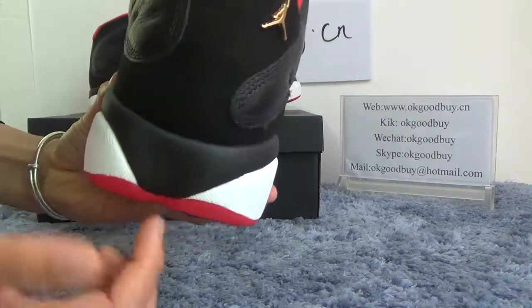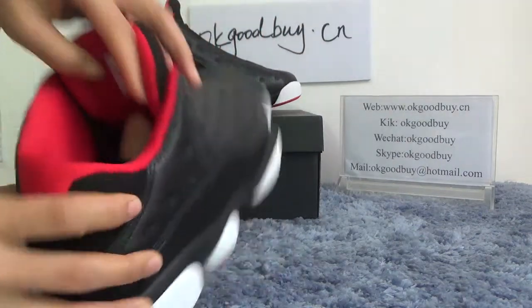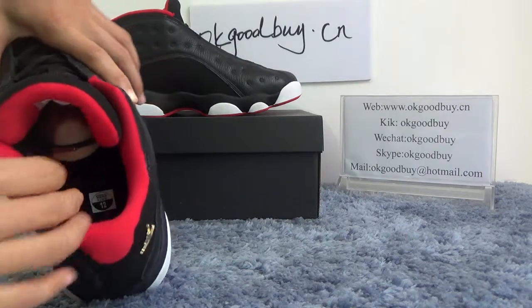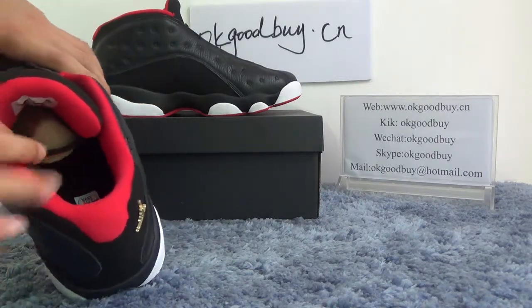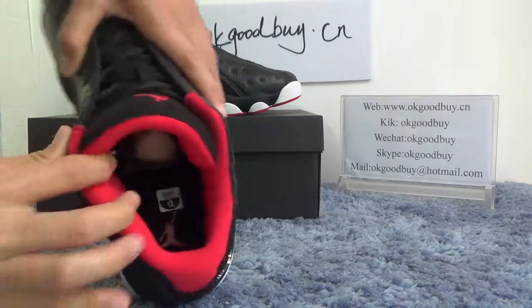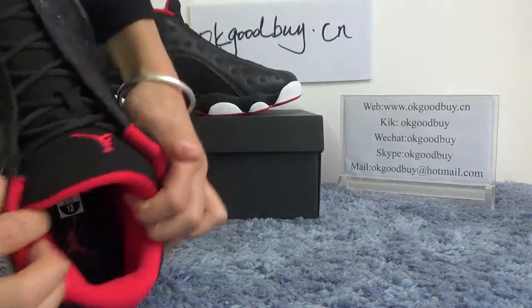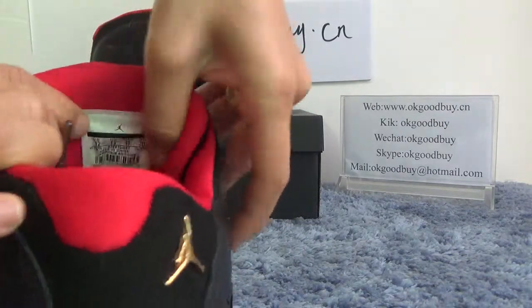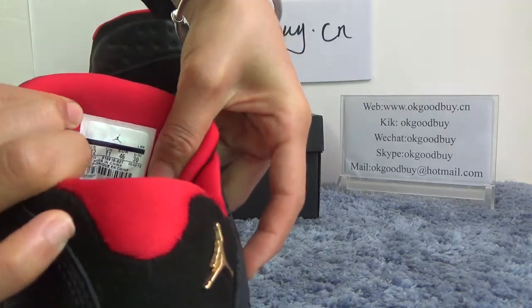Very special and nice. Check the color — it's black sole. You can see the black sole with the red. The red is the red Jumpman. From here we can see the information about the product model.